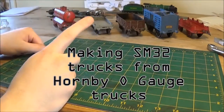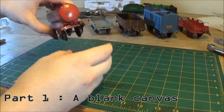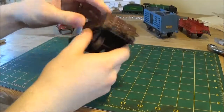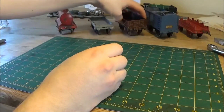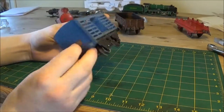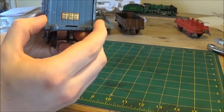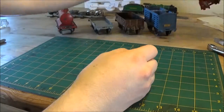This is part one of making some SM32 trucks from old Hornby template trucks, a gauge. I bought these trucks off eBay for not very many pounds, a couple of pounds. I got them in a set actually, some of them. And as you can see, there's a selection of different trucks from Meccano, made by Hornby.